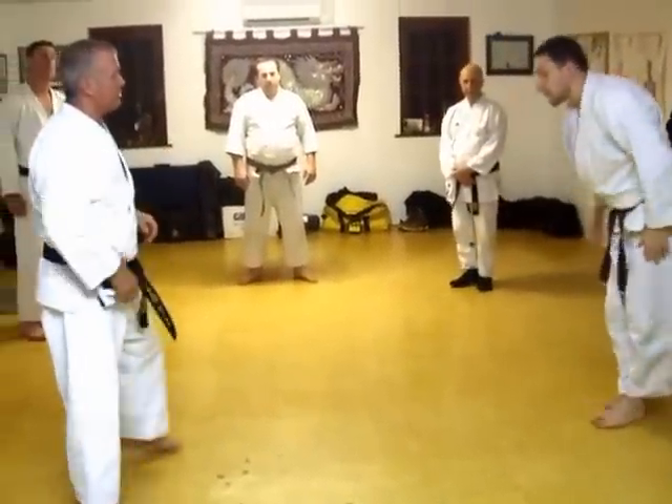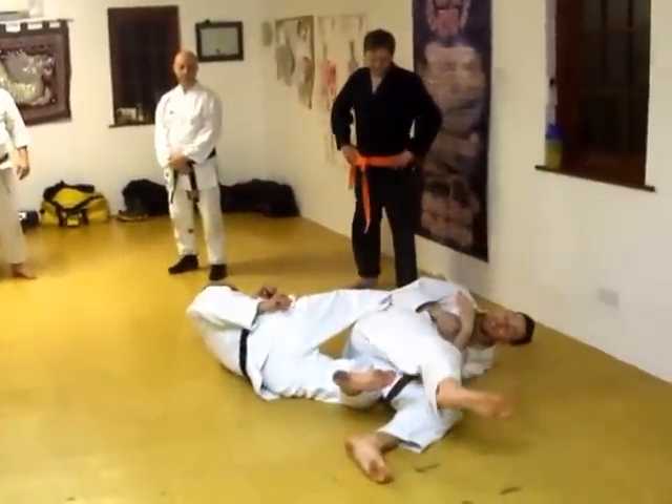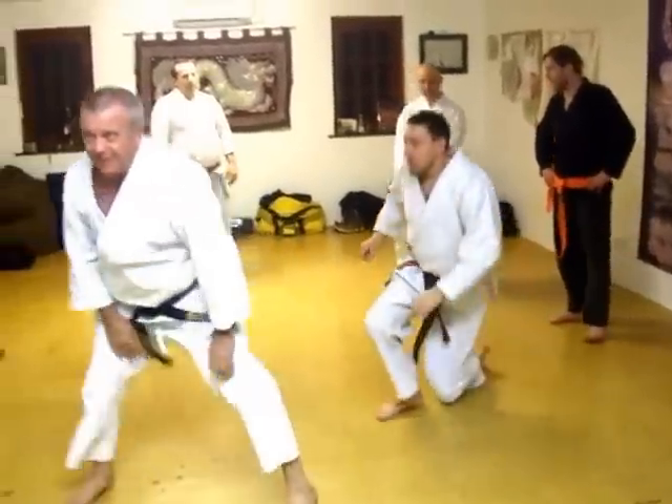I'm going to pass the leg. You can see you can work pretty fast.